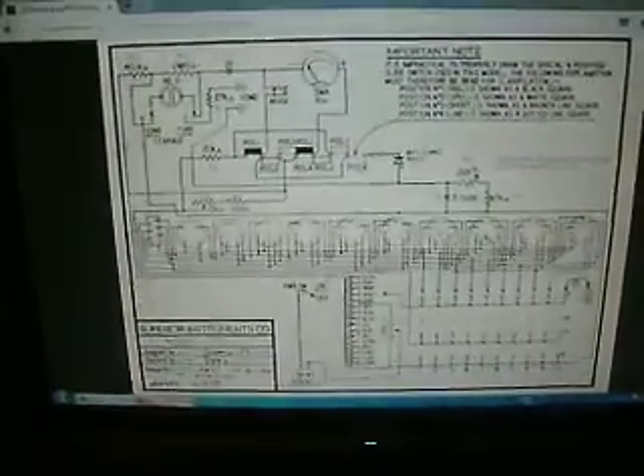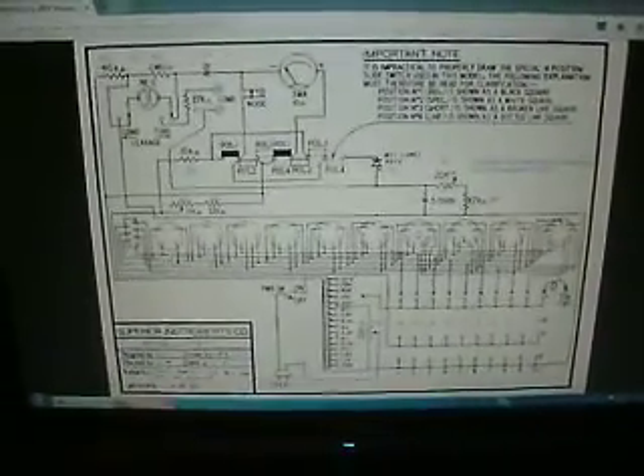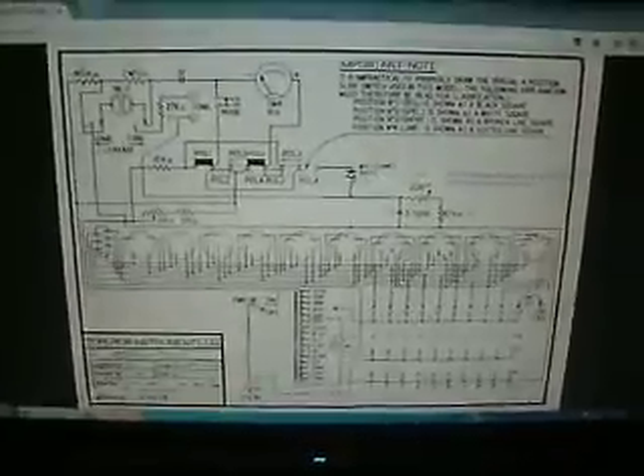This video is about calibrating a Superior Instrument Model TV-11 tube tester. It's an emissions tester. This is from JAC Music on the internet.